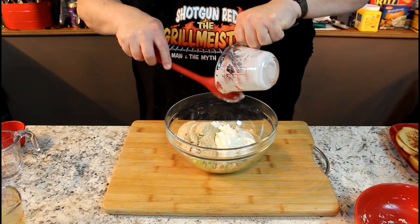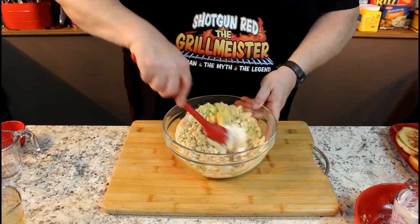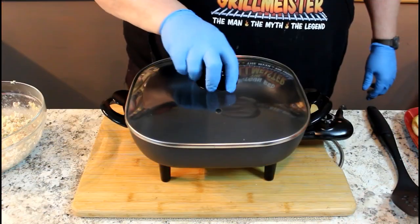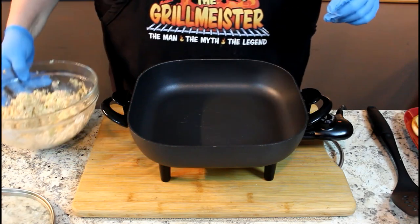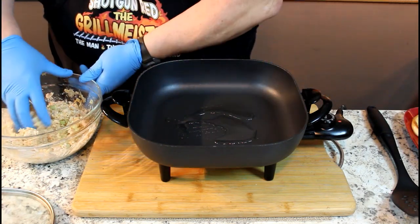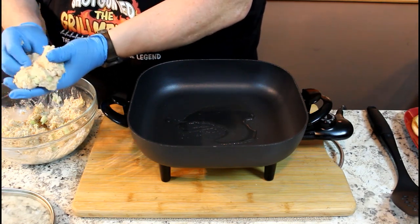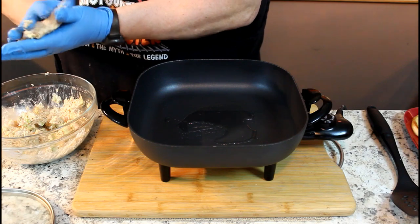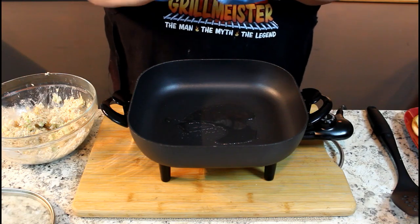We're going to mix this around. Most recipes you've got to be careful not to over-mix, but this doesn't matter because it's just going to be made into patties anyway, so let me get this mixed up real good. Our little electric fry pan is getting plenty hot. We got our tuna mixture all whipped up in the bowl. We're going to add a couple of tablespoons of vegetable oil, and then with my blue gloves I'm going to form some patties — pretty good-sized patties. Let me get over here and mold them around a little bit.